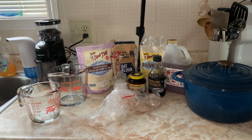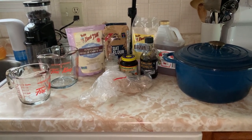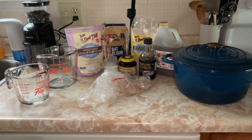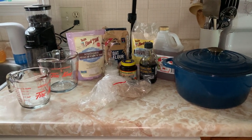The two jars you see on the left will be for proofing the yeast and proofing the psyllium husk. The complete instructions and directions will be in the description of this video.